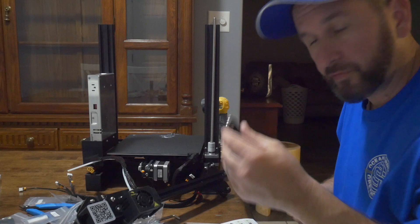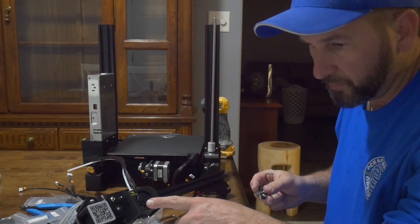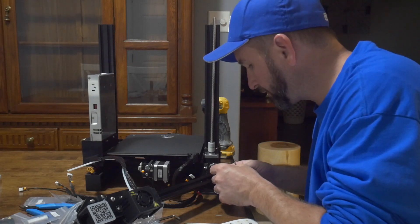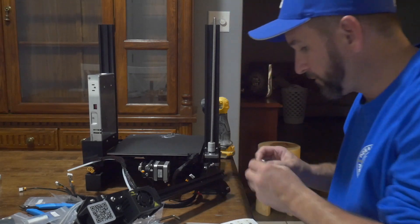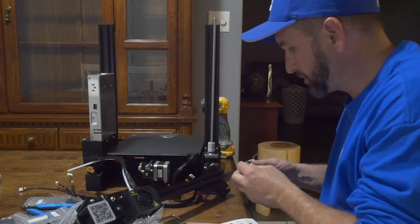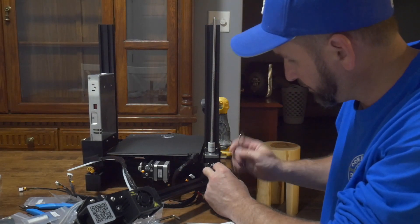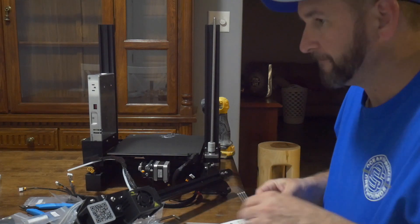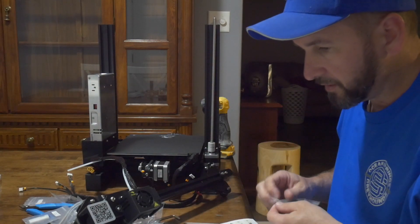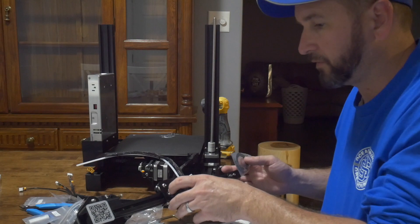So now we have the belt tensioner that we have to install. Using the fan as reference, we have these little T-nuts again. You have to make sure they're oriented correctly and they slide right in there into that slot. You have to loosen them up a bit to get them in the slot. We're just going to set them down enough to where we can still move it but it's being held into place. Then we're going to get our belt — it's in its own little baggy — and get this guy situated around those controls.